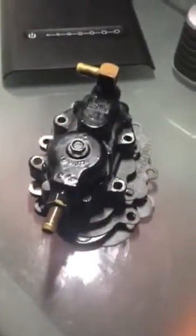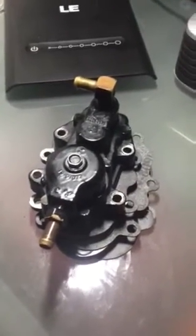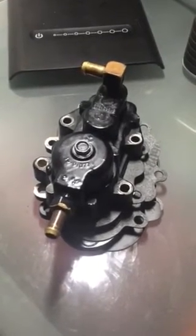This is the old style tower power fuel pump. I will also include a link to a photo that you can follow. Thanks and have a great day!